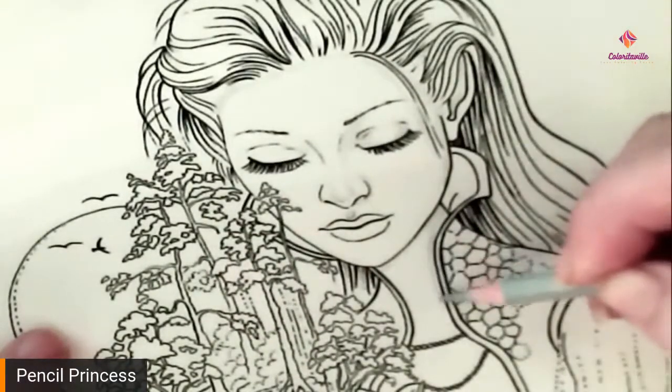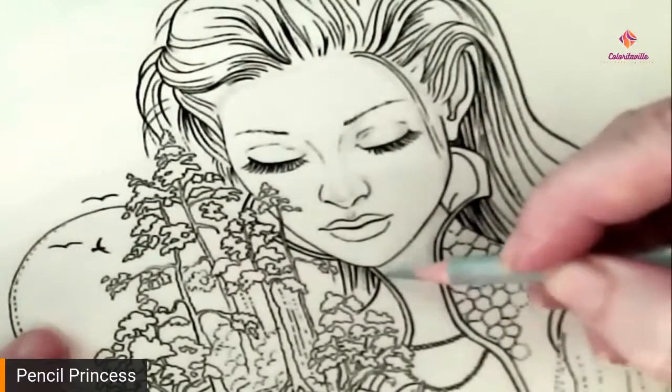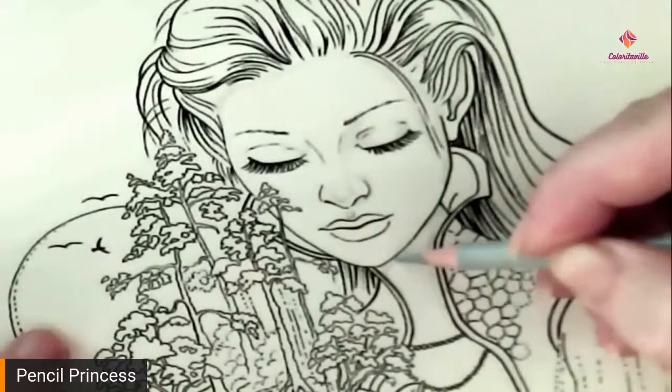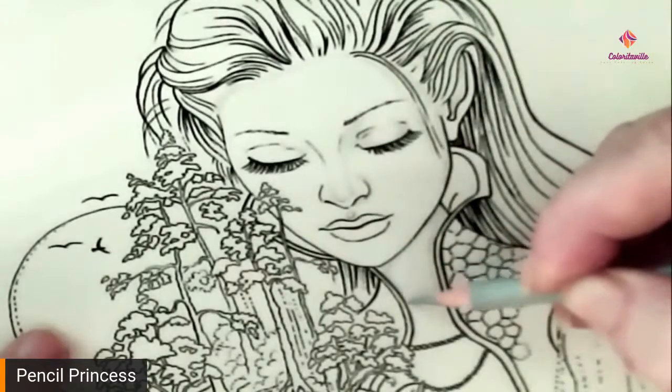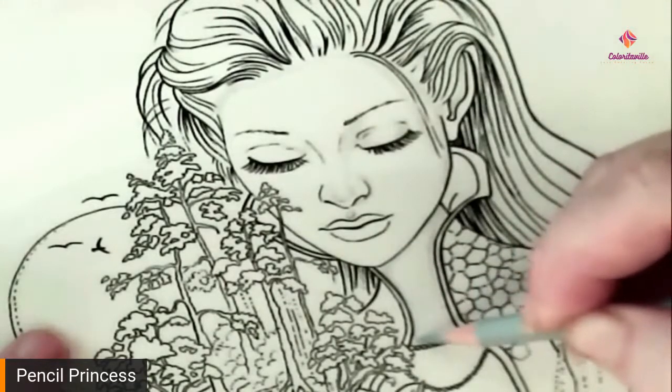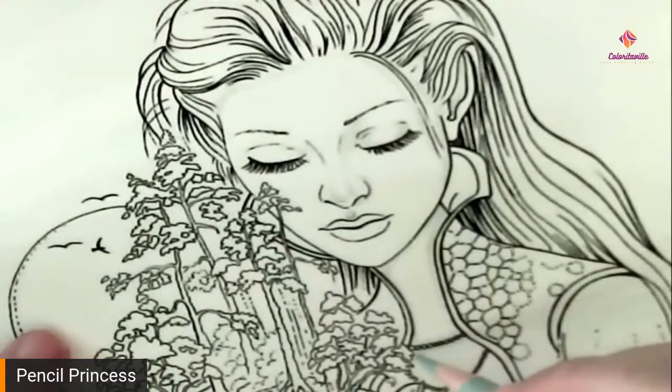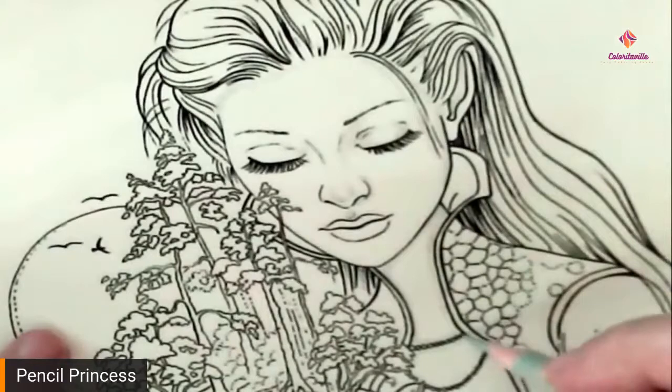And down here as well, under her chin. Normally I do this in a purple color, but the color I normally use is in a different set of pencils and I can't really tell you to go out and buy a set of pencils just because of that one color.